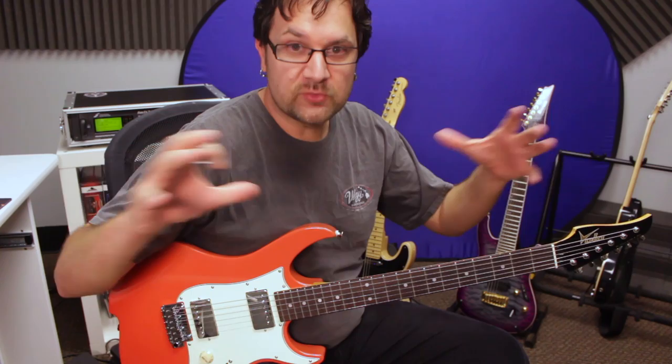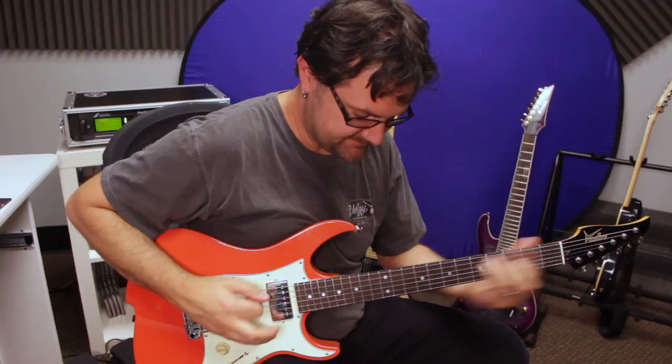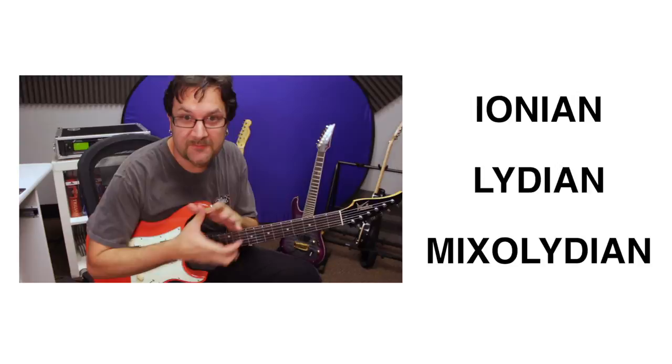What we're going to do today is look at the construction of some of the most popular modes. Modes can be seen as scales. We have a set of modes that work over major chords and a set that works over minor chords — three in each category. For the major ones, the three modes we're going to use are Ionian, also known as the major scale, Lydian, and Mixolydian. They all have their own flavor, their own sound.